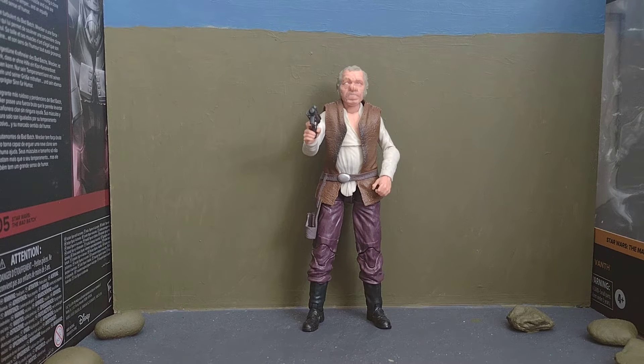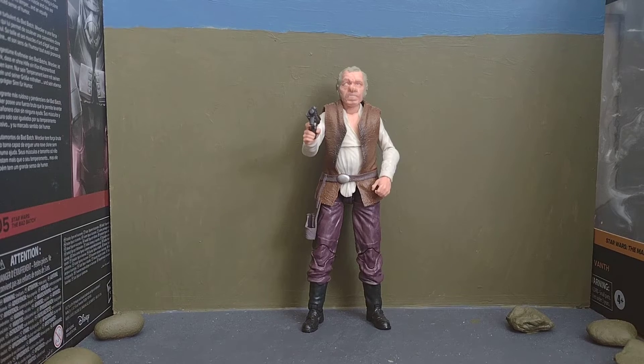Hi everyone, I'm doing a figure review on Dr. Everson from A New Hope.